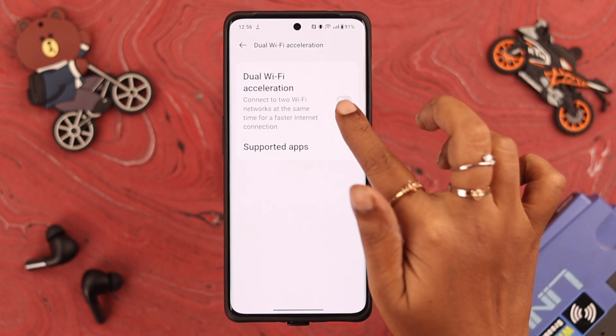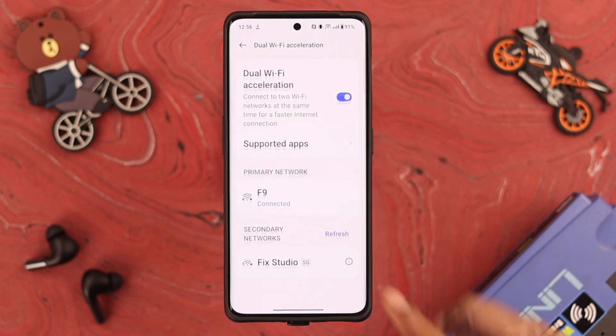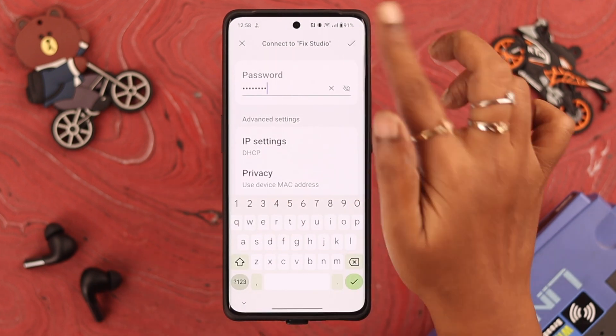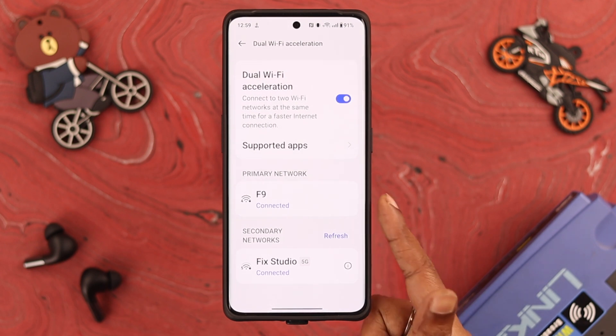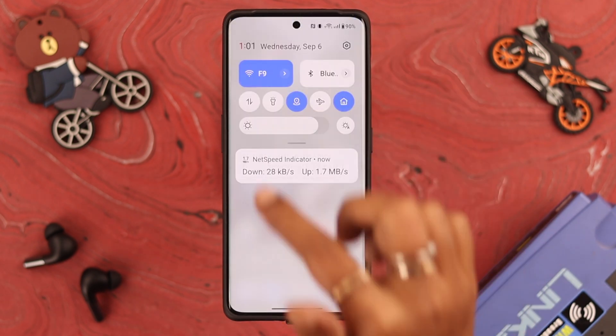Here, just toggle this option on. As I told you, this is your primary network — all the other networks will be visible from here. Tap on the second Wi-Fi, put in the password, and press Done. The second Wi-Fi will be added to this list in a while, and you can immediately see both networks active at the top of your quick access panel.